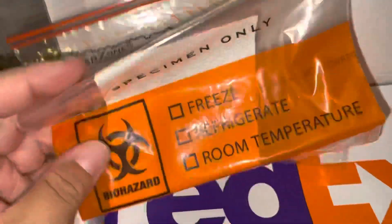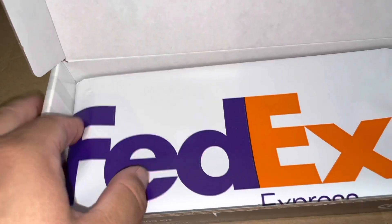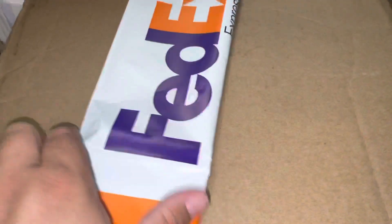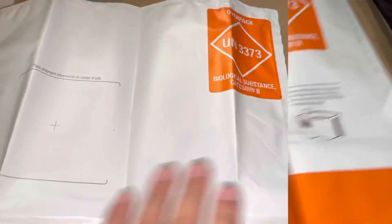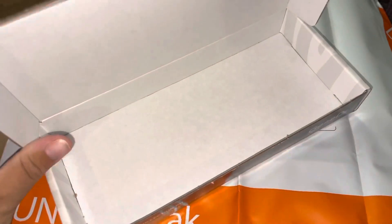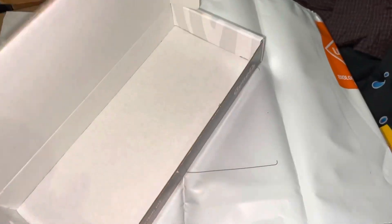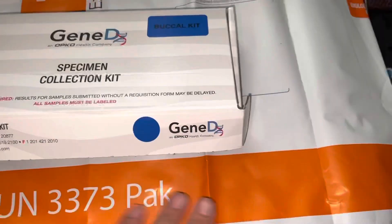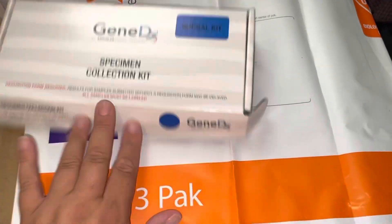And then we have a little Ziploc bag, and then we have the FedEx envelope. Look how big that is compared to how little this kit is — it seems like the package is a little big, but whatever.